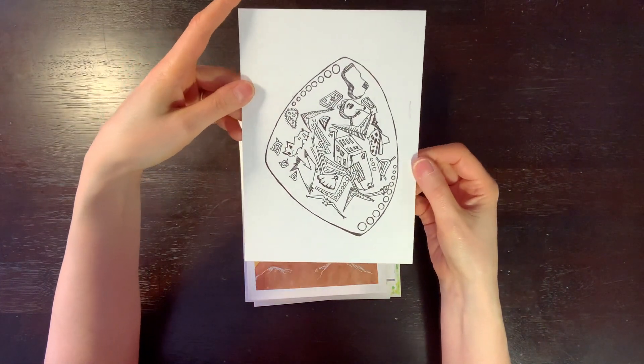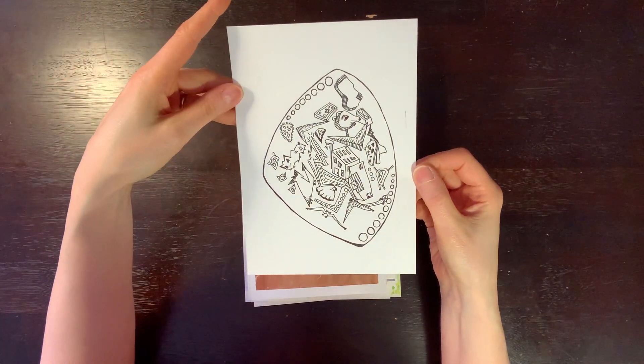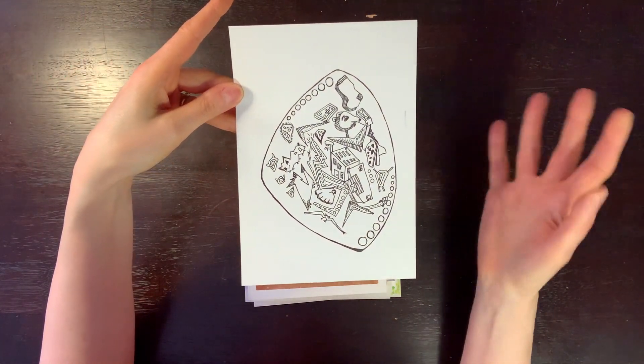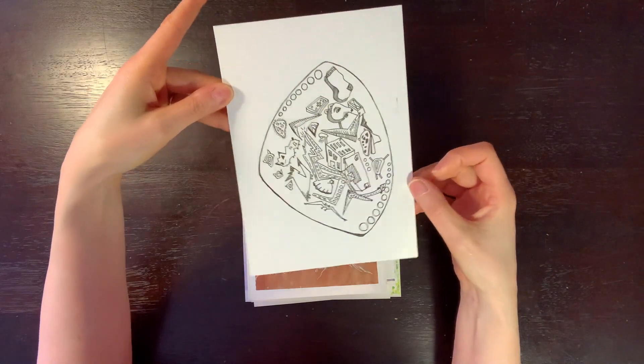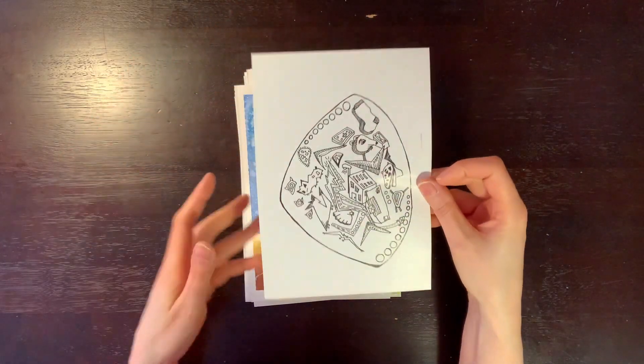This is one I did years ago — just a random off-the-cuff doodle that makes no sense at all. It's just a bunch of weirdness, but again, I didn't want to throw it out. I liked it well enough to keep.